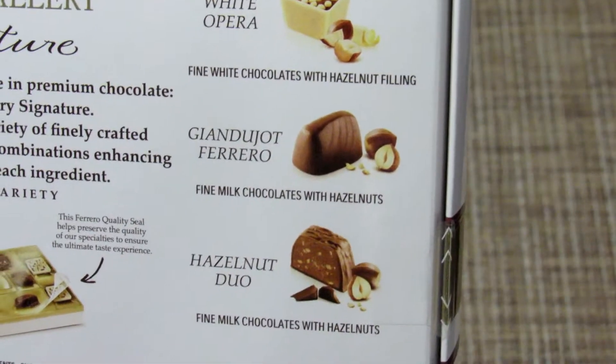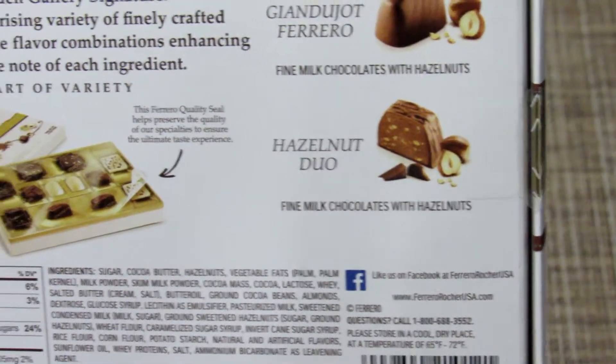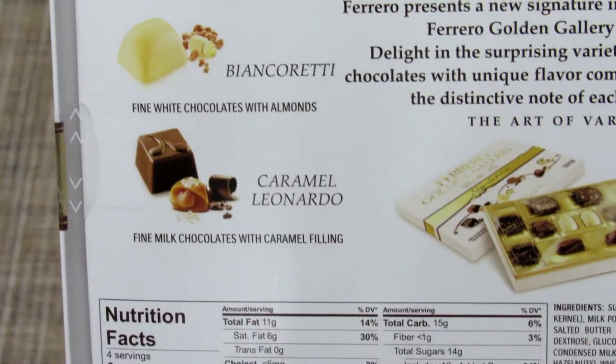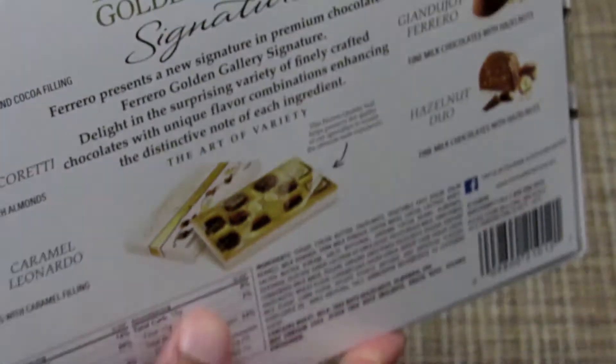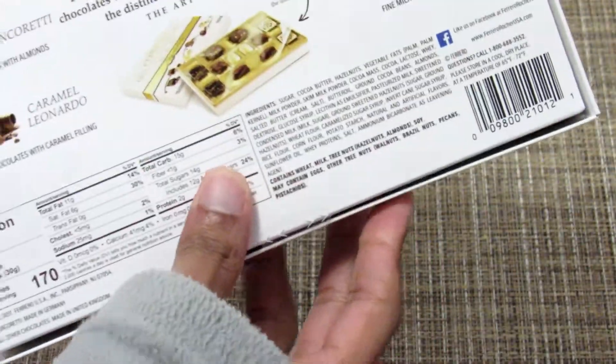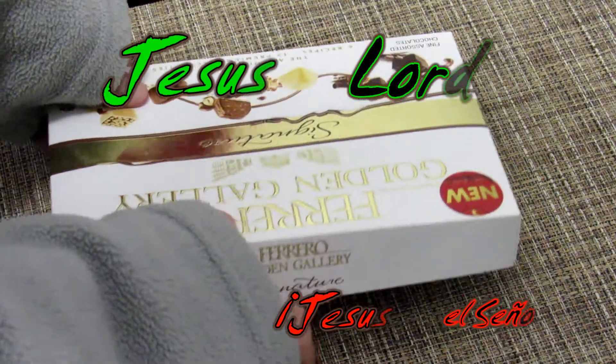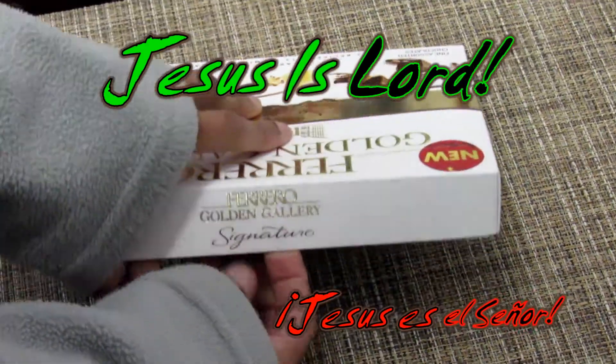So we got all these: White Opera, Ferraro, Hazelnut Duo, Dark Opera, and Caramel. Let's go ahead and open it.